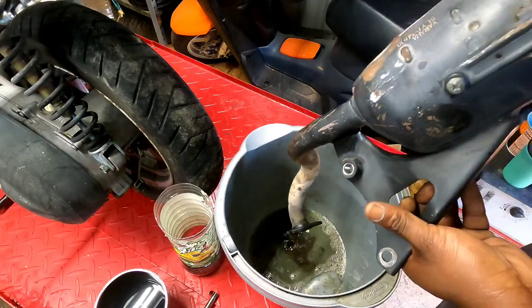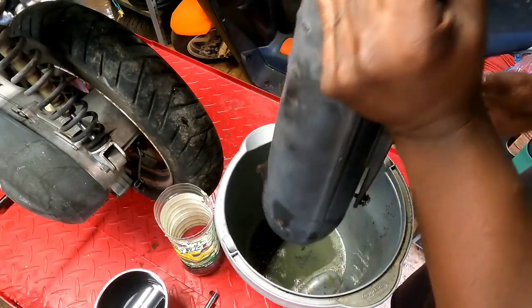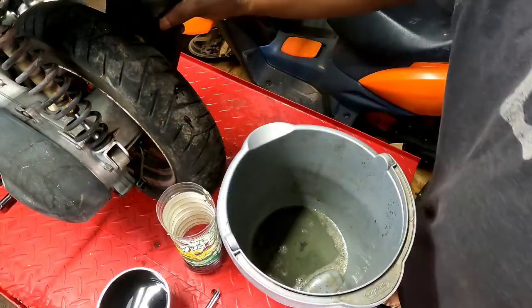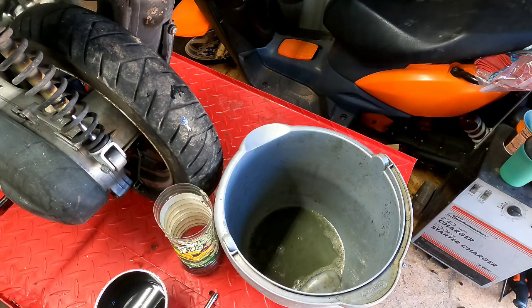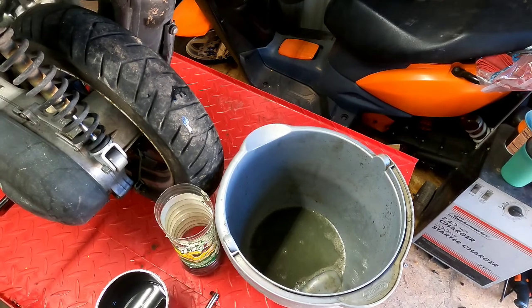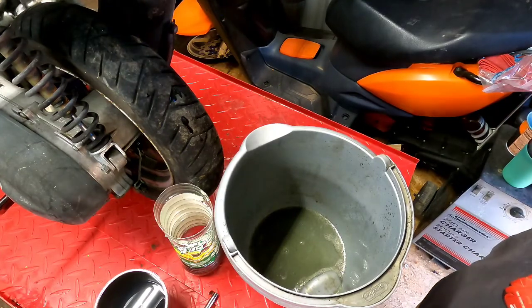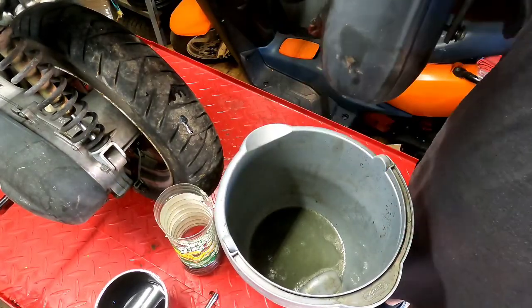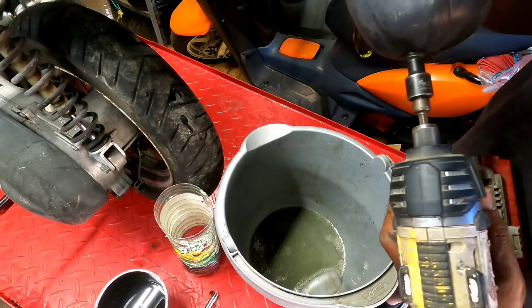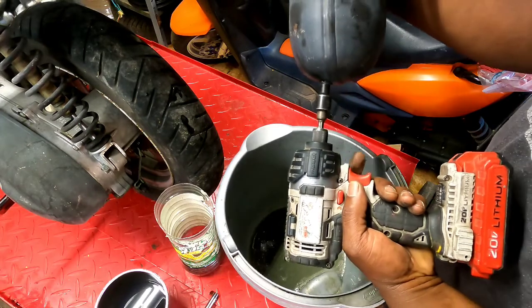I think I need to take the plug out because there's still more in there. Let me grab an 8mm and my impact. Let's take out the plug I put on the bottom and see how much more comes out. There are chambers in here — I'm not sure how this thing works. If I ever do buy an aftermarket one, I'm probably going to cut this open because I'm curious.